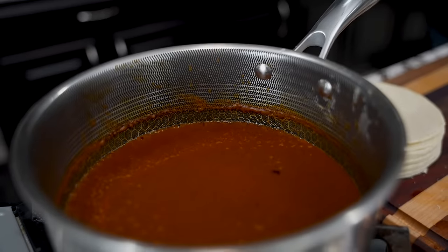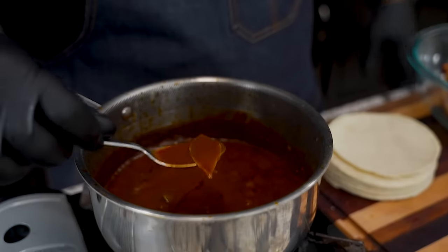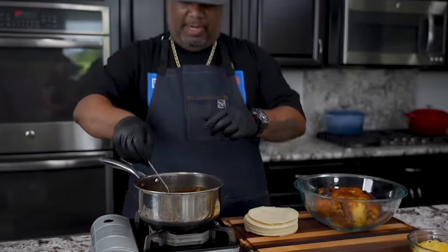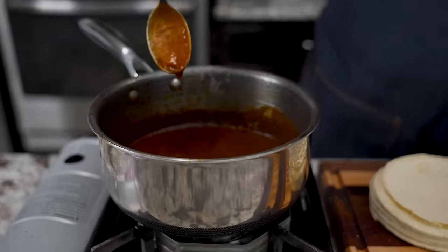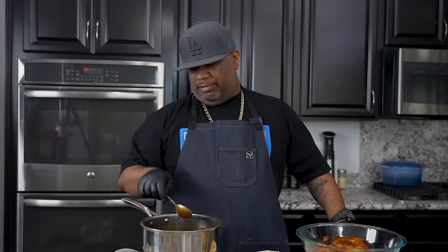I just simmered this and look — I want to show you something. That's a bay leaf — I forgot to show you guys that. You want to put the bay leaf in there. I can smell it right when I pull it up. I turned it off at exactly ten minutes. You guys can see the thickness — look at how it coats the spoon. That right there is good, so I'll set this off to the side.